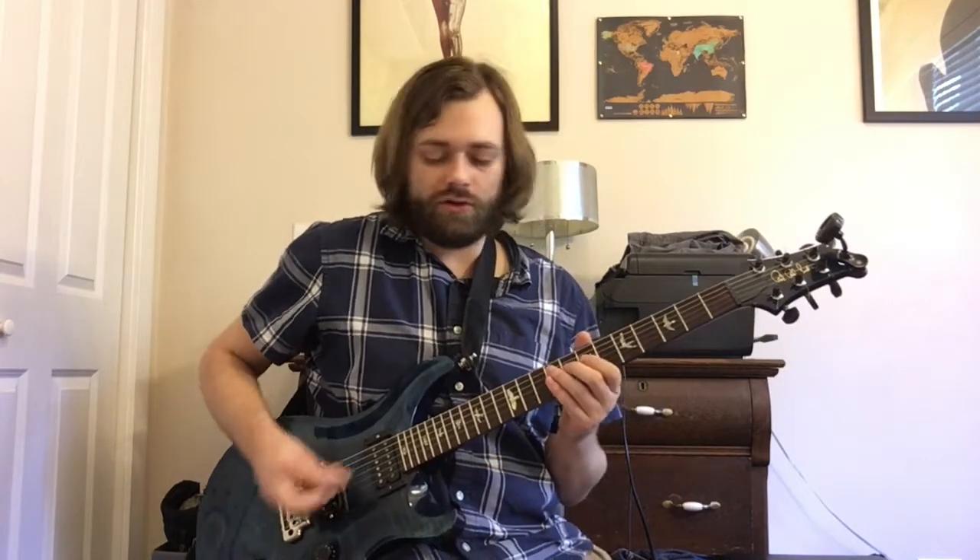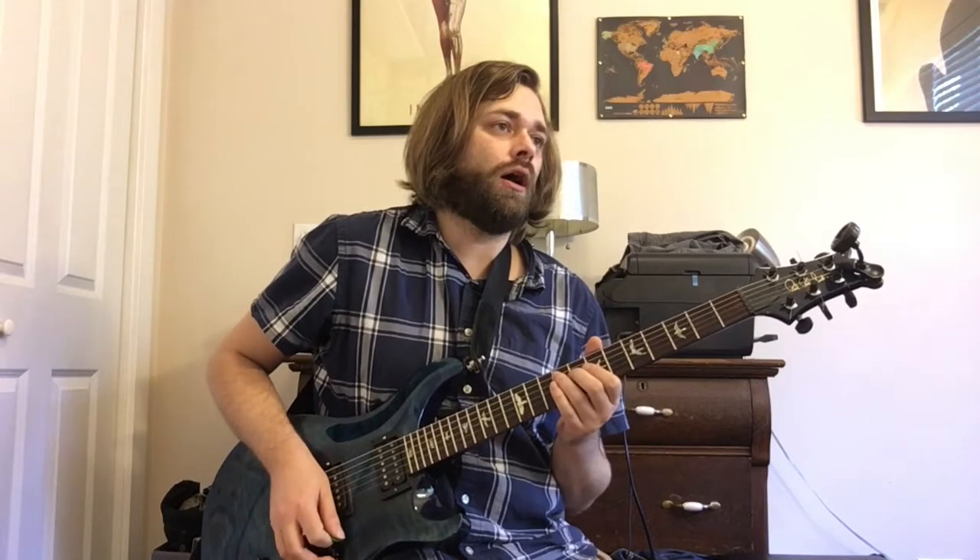Let's go back to the beginning and talk about the intro, which to be honest I don't really care for. I'll just play it for you — the whole intro — and then we'll talk about it. So here it goes.